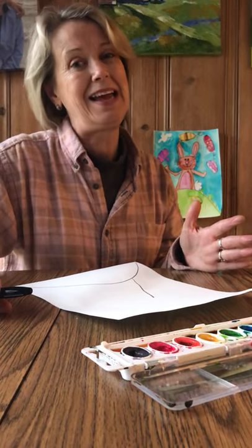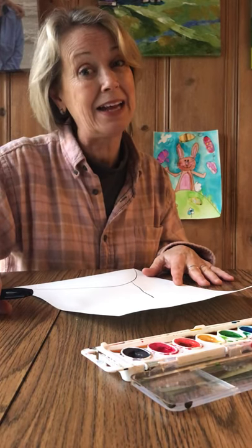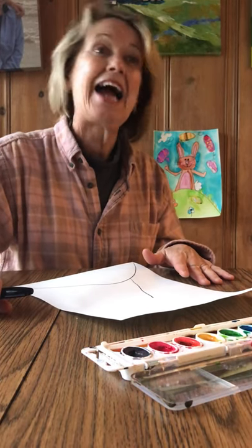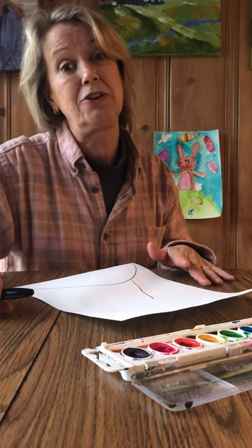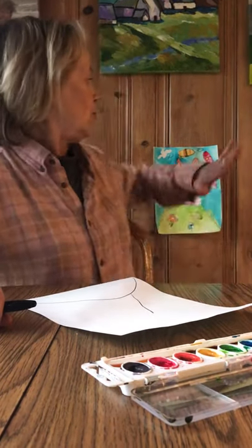Hello wonderful MPA kids. I am missing you. It's Miss Pat, Mrs. Egan. I thought it'd be fun if we try to follow the leader drawing today, okay? Most of you are familiar with this. We are going to do this Easter bunny back here.